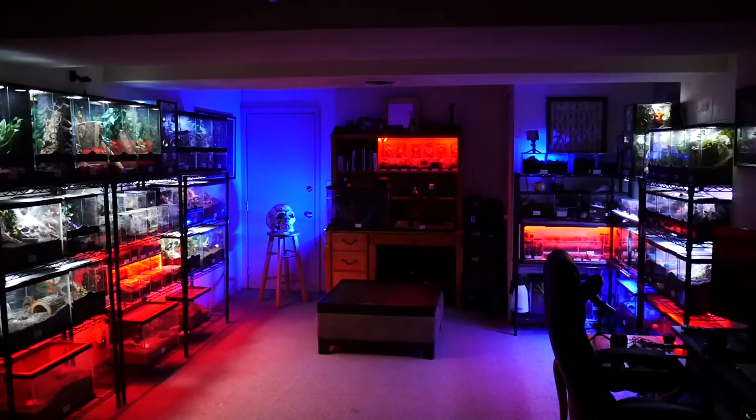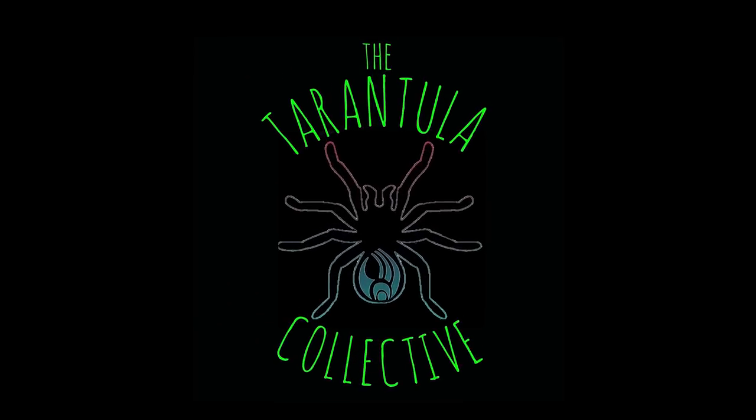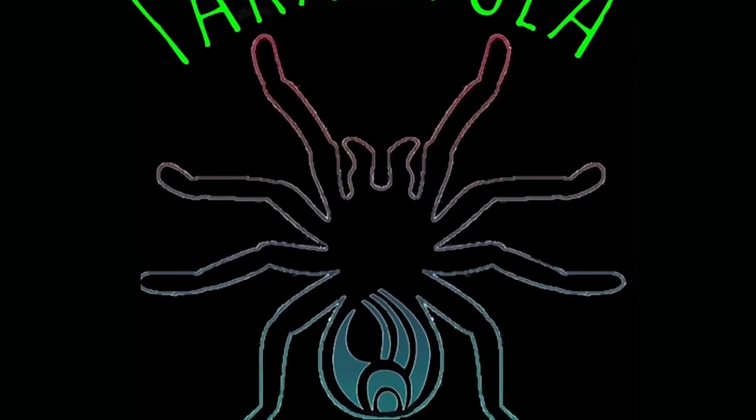Alexa, turn on the zoo. Alexa, turn off the zoo. What's up, Tarantula Collective! My name is Richard and I'm very glad you've joined us for another video, because today we're going to be talking about lighting.